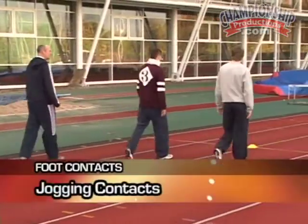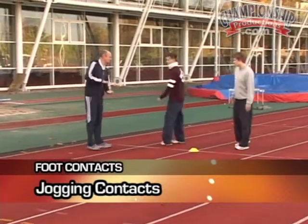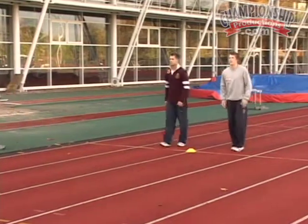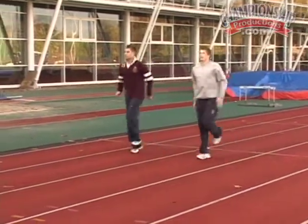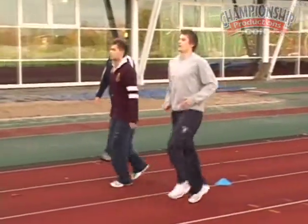This time we're going to do it with a jog. So we'll go back to the over ankle, but we'll do it with a jog. That's good. Easy. And walk back.